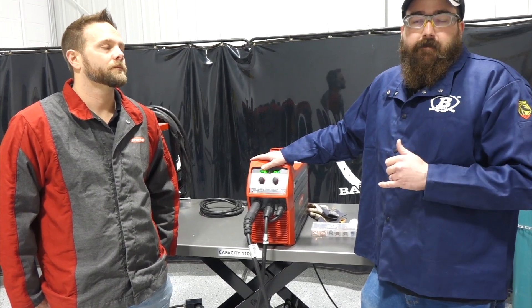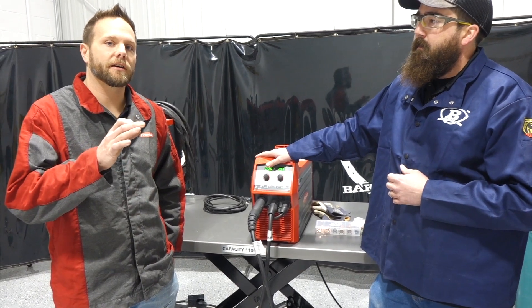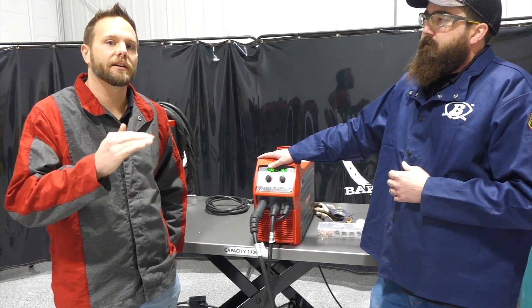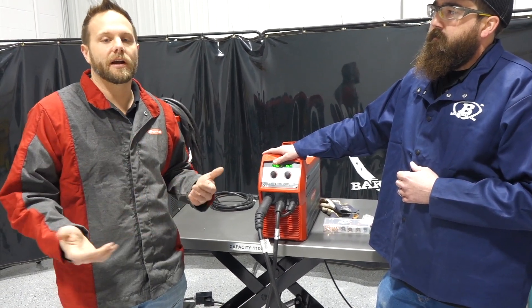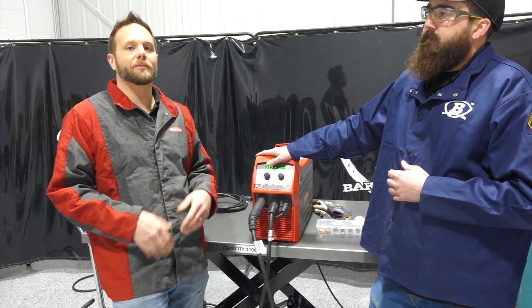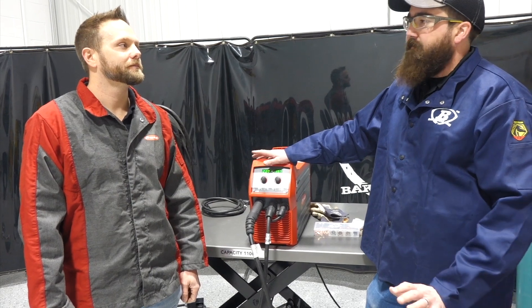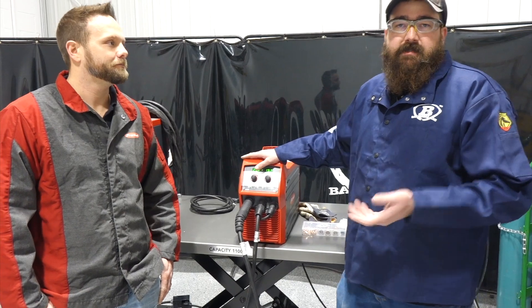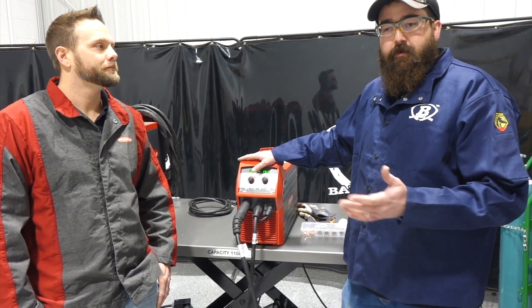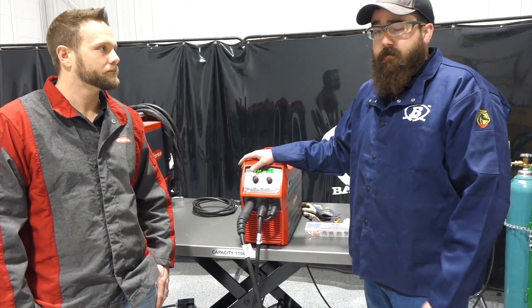TIG complete is about $2,500 and the MIG stick package is about $2,300 — so for $200 more you get a TIG torch. What you can't get with this unit is a foot pedal, but you can go to a remote hand control. It has fingertip control so you can turn your arc on and off in TIG, and also adjust your amperage on the fly. If you're at the bench or out in the field and don't want a foot pedal, you can adjust heat from the torch itself. It's always lift arc.